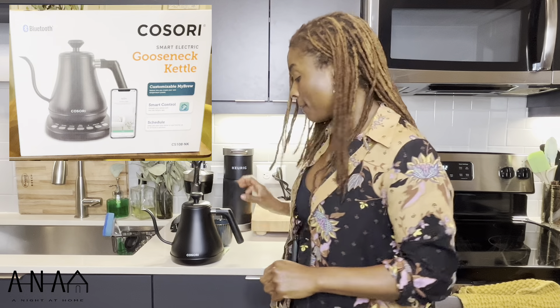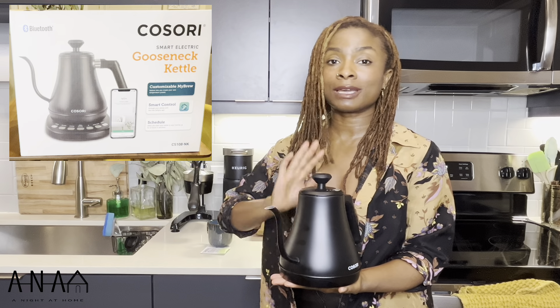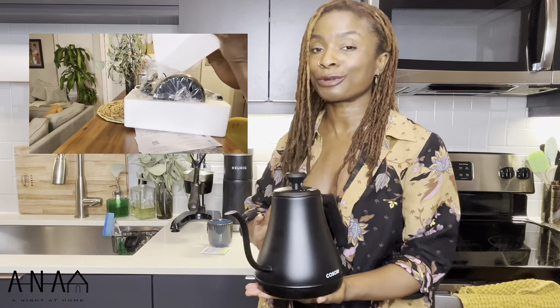Hey guys, welcome to A Night at Home. I'm Ashlyn Lene and today we will be doing a review of the Electric Gooseneck Kettle by Kisori. I hope I'm saying that right because I know if I'm not, you guys are going to get all in the comment section to correct me.